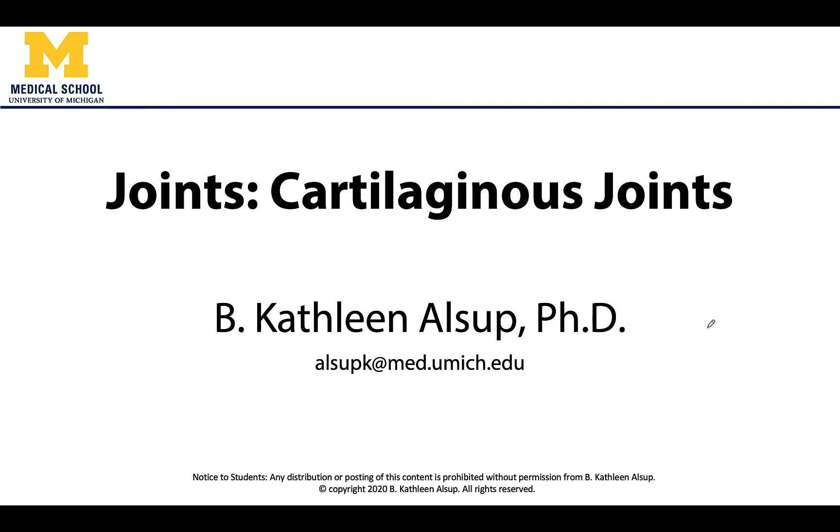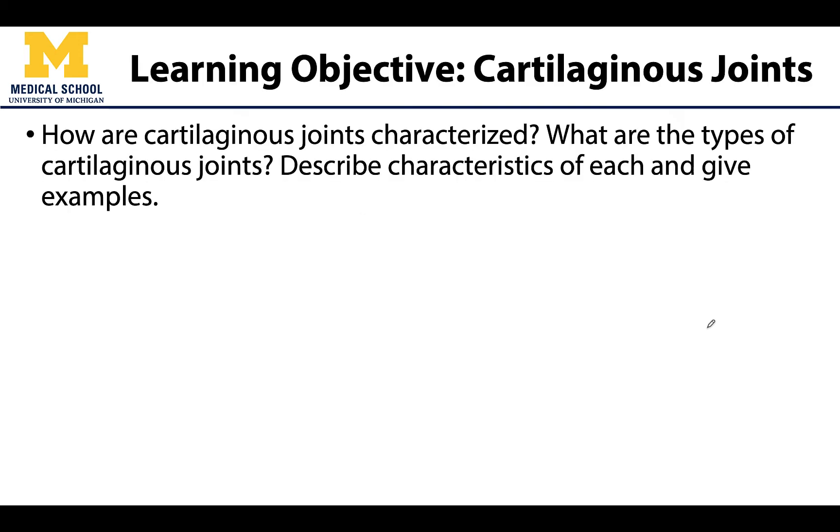This is Dr. Alsup, and our next type of joint that we are going to discuss are the cartilaginous joints. Similar to the fibrous joint video, we will discuss what cartilaginous joints are made of and then we're going to discuss where we can actually locate them on the body.